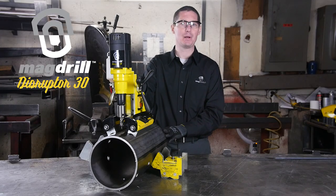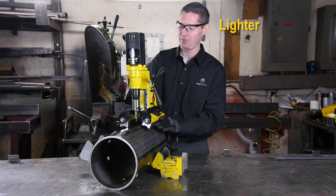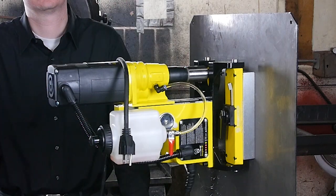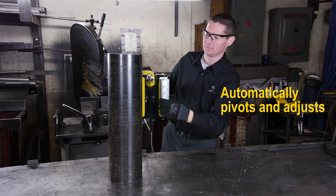The MagDrill Disruptor 30 has resolved all three of those issues. This unit is lightweight at less than 25 pounds, requires no electricity for the magnets to function, attains strong grip even on gauge material, and these magnets will automatically pivot to adjust to any pipe three inches in diameter or larger.